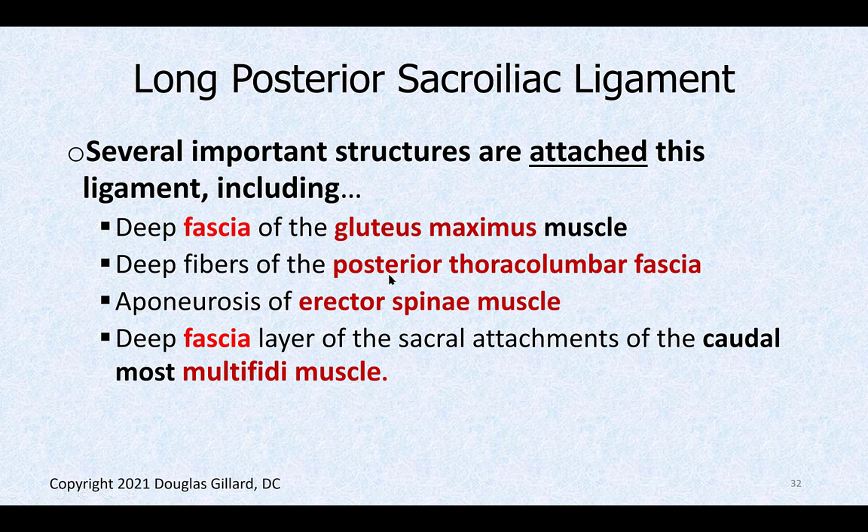Several important structures attach to the long posterior sacroiliac ligament — this is a likely board question. The gluteus maximus deep fascia, the posterior thoracolumbar fascia, the erector spinae aponeurosis, and the deep fascia of the sacral attachments of the caudal-most multifidi all attach to it. Put stars on that slide: gluteus maximus, thoracolumbar fascia (posterior fibers), erector spinae, and multifidi.